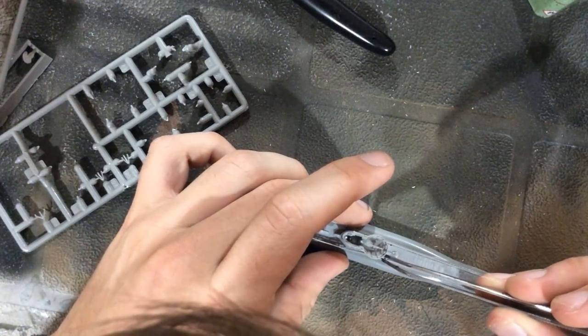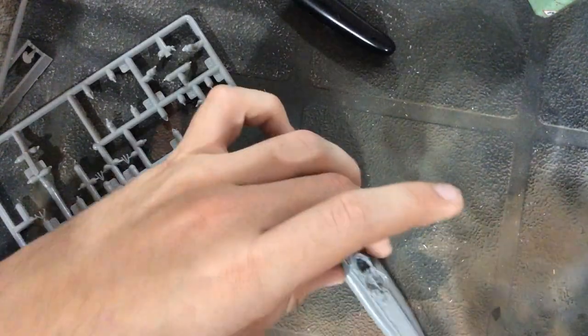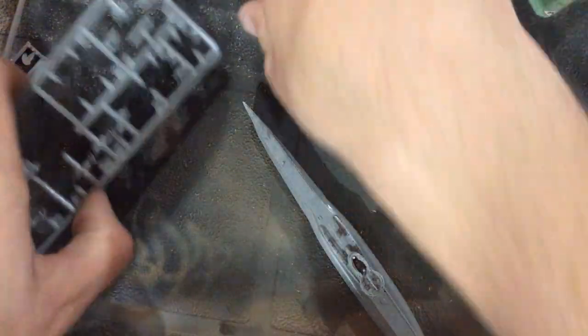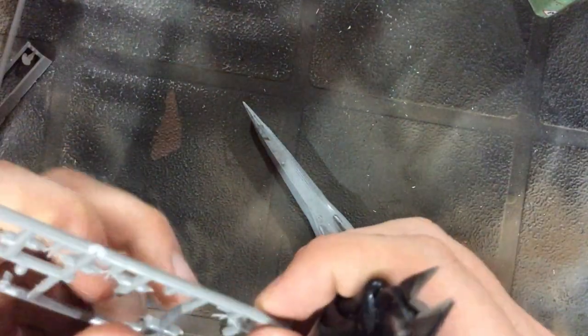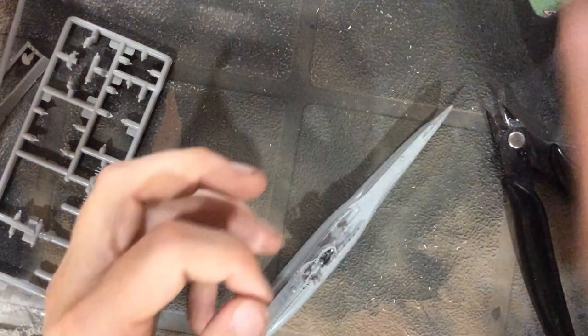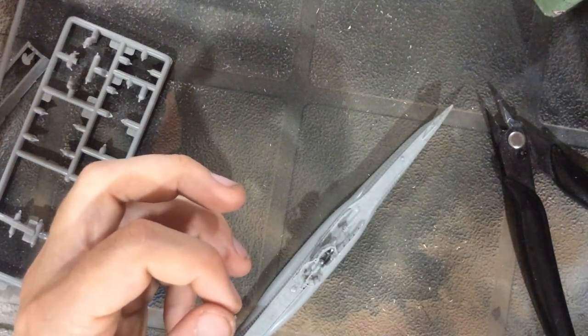As you can see, I have skipped most of the building process of the submarine because it honestly went together extremely fast and there's really nothing much to say. It's so straightforward that there's nothing I can really say about it. However, what I am going to say is what modifications I did to the model to make it into the diorama.